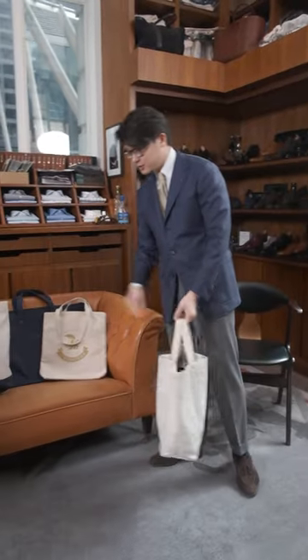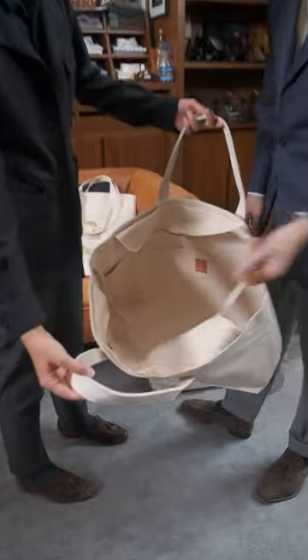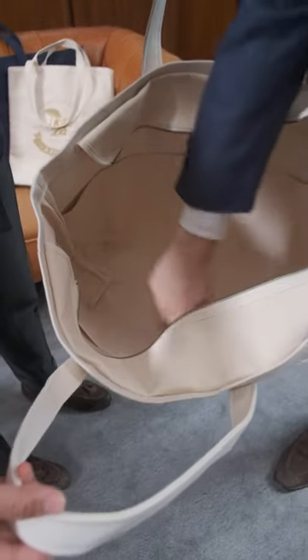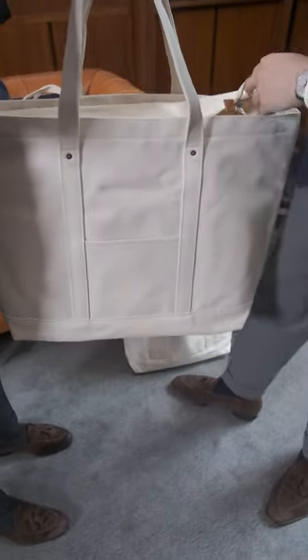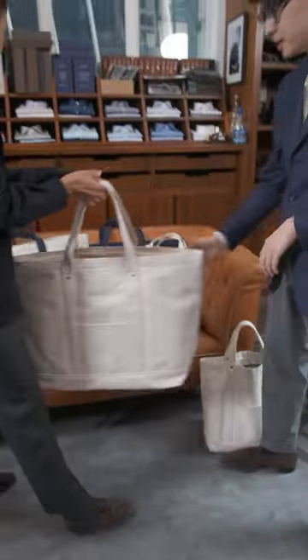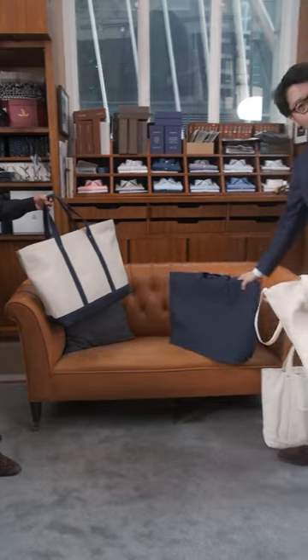Let's have a look at the features of each bag. Starting with the Goliath — the Goliath has a zippered top, and it's got six large internal pockets along the side, as well as one pocket on the outside. It comes in three colors: the natural, natural in blue, and then the all blue.